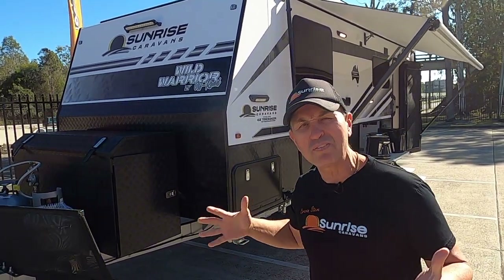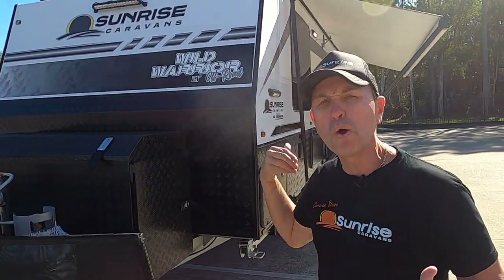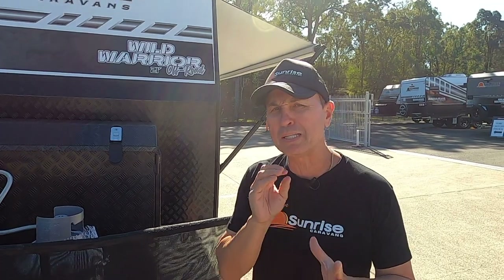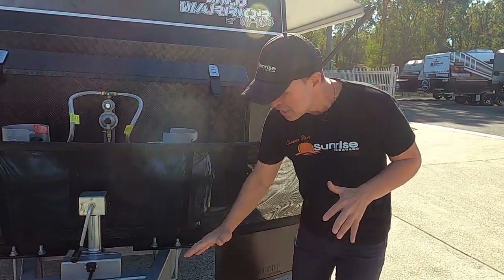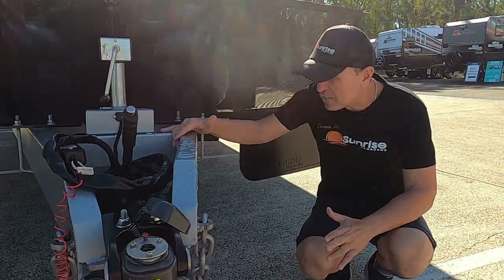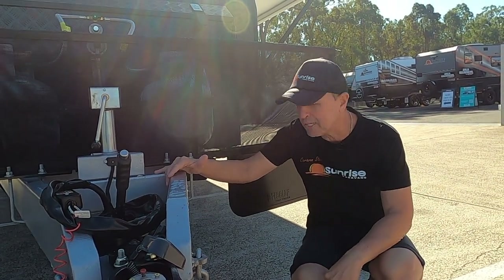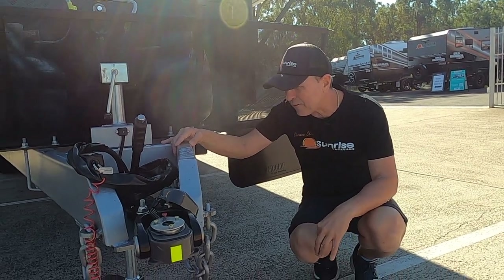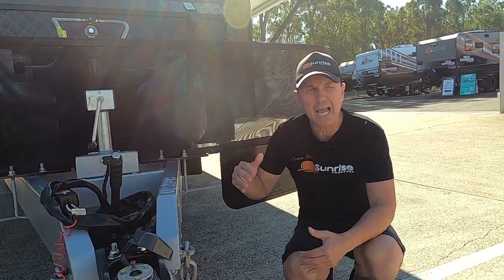Once I do the walkthrough you'll understand why this van has got everything you need. Like all the videos, we'll start at the front, work our way to the back, and then go inside. We'll start with the weights: this van has a tare weight of 2,899 kg and an ATM of 3,500 kg.